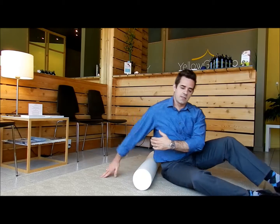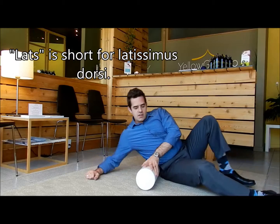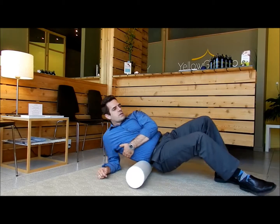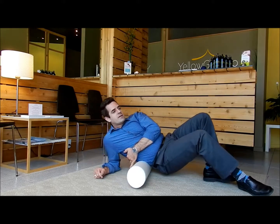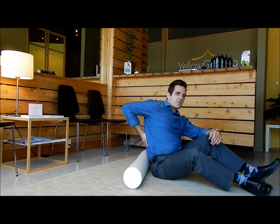And lastly, your lats. Your lats are your back muscles, but more on the side. This is a great one too, especially after you've been doing some rows or carrying your young child around. Really good — you really want to find that sore spot. For me, it's right in there.